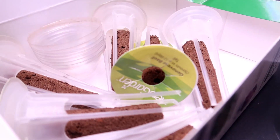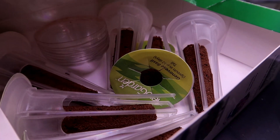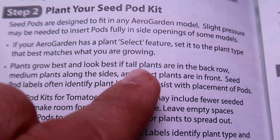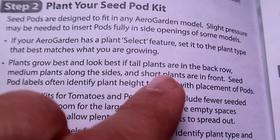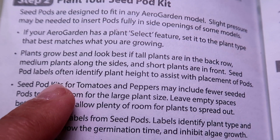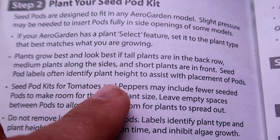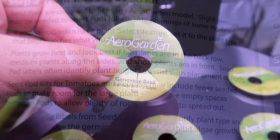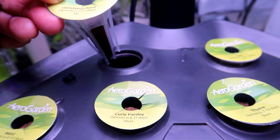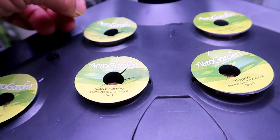It's really easy to plant these — the seeds are already in the pods ready to pop into the holes. It is best to plant the taller plants in the back and the shorter plants in the front. They look better that way when growing and the shorter plants get more light and better airflow if they are in front. The pods all have labels identifying the plant, how many days it takes to sprout, and also whether the plant is tall, medium, or short.